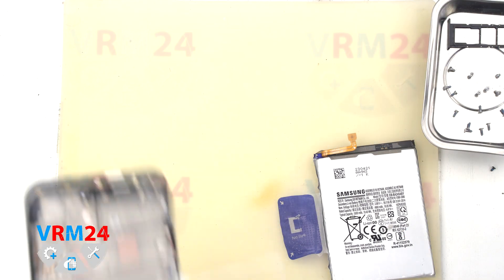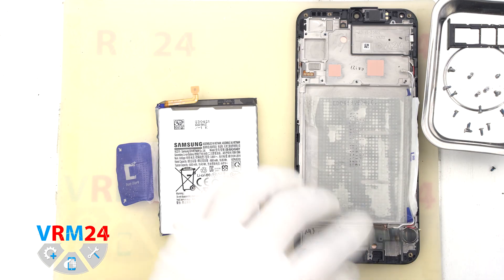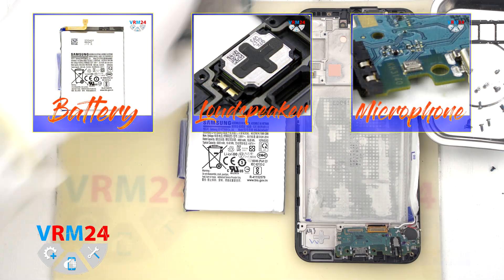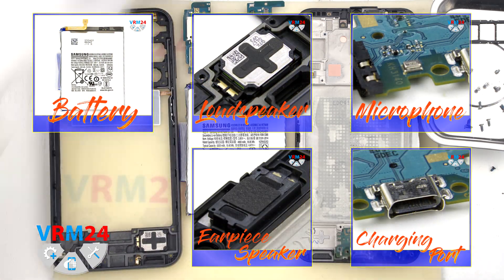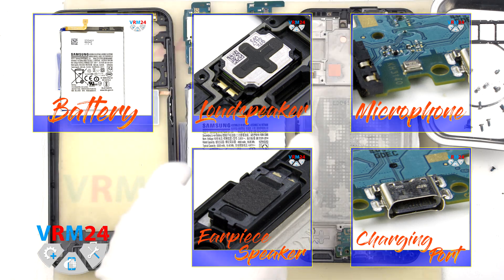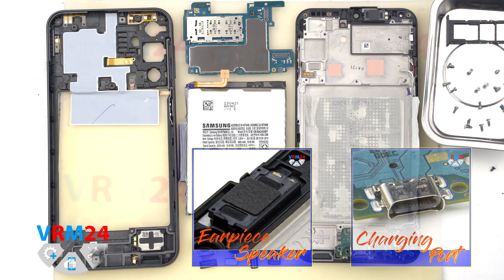This is the end of our disassembly. Thank you for watching and see you in the next video. If you like what we do, please consider subscribing to our YouTube channel or reading our articles on our website. Take care of yourselves. Bye.